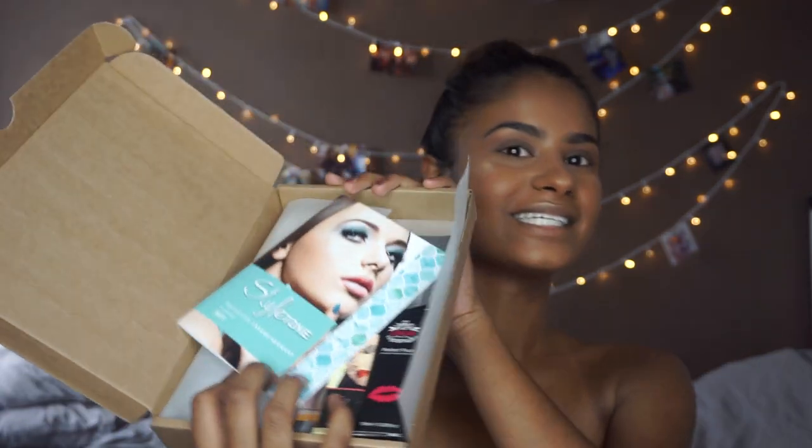Hello everyone, welcome back to my channel. My name is Anusha and today I'm going to talk about Style Tone. Style Tone is like a beauty box you get every month. I got this for my birthday and I will receive it every six months. I thought it would be fun to do a first impression, apply it on my face, and let you guys know what I think about it. I have the box in front of me with all the goodies, so let's get started.